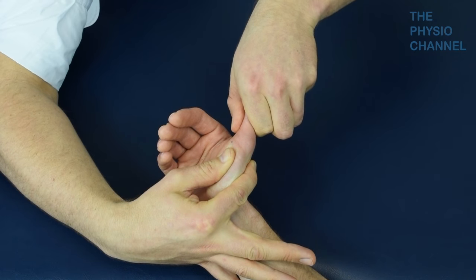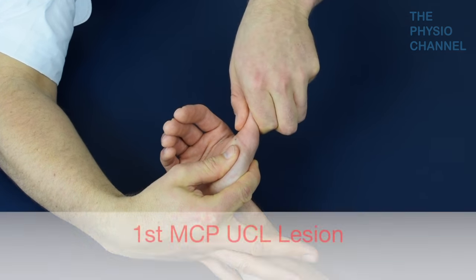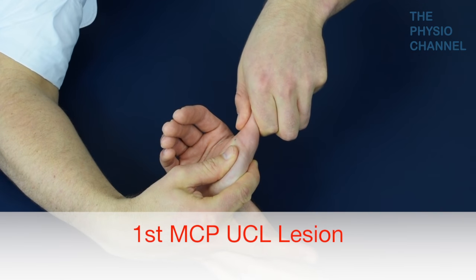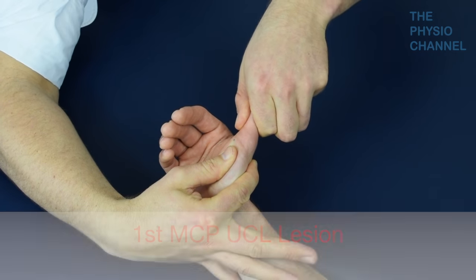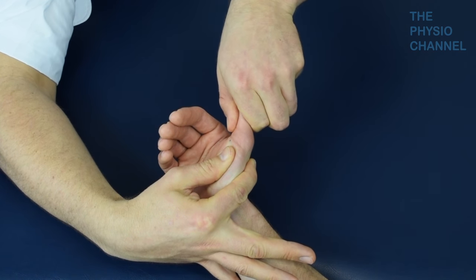therefore referred to as skiers thumb, but it is also called gamekeepers thumb. Medically it would be referred to as a first MCP UCL lesion. In some cases the ligament may be prevented from healing by the adductor brevis aponeurosis becoming trapped between the torn ligament and the phalanx.